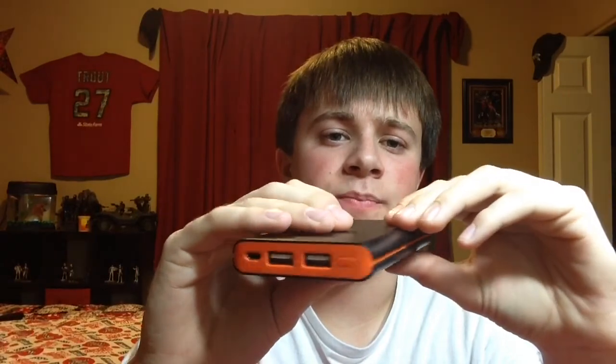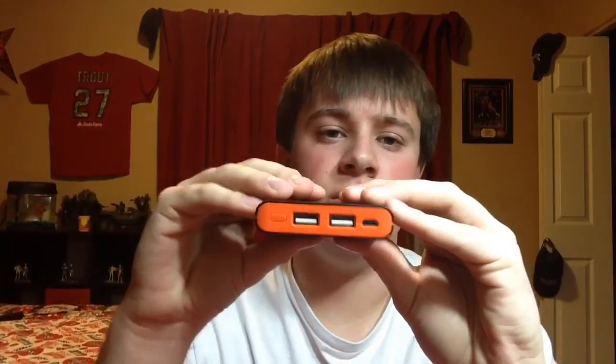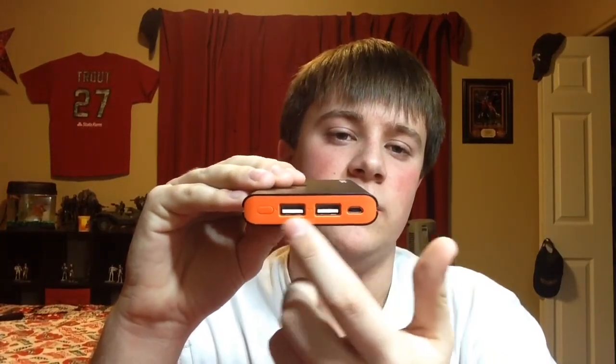I don't have the box so you won't be able to see it, but basically there's nothing fancy about the box — just the box with some instructions. You don't really need to know too much other than it's a 10,000 milliamp portable charger battery with two USB output plugs, so you can charge two devices at the same time, and a charging port for the device itself.